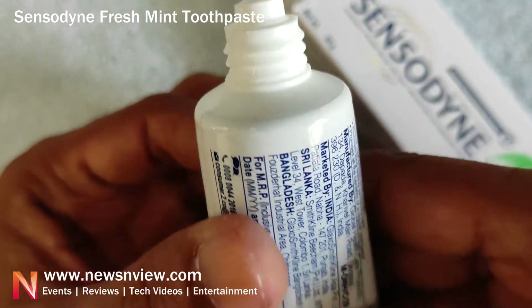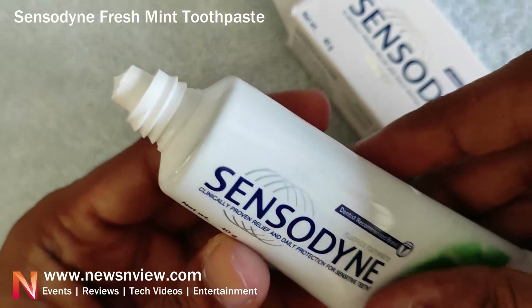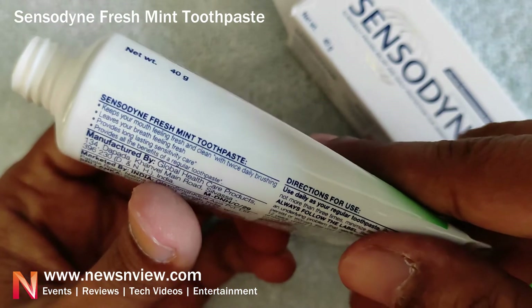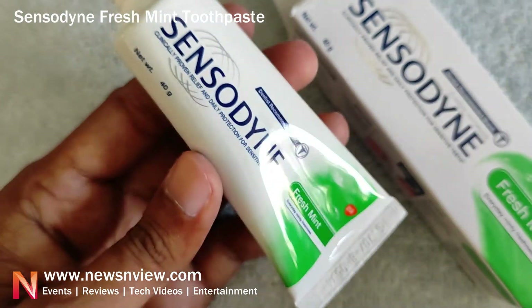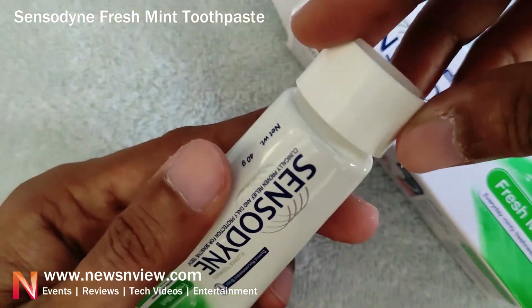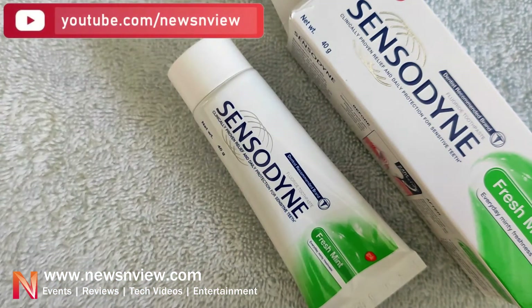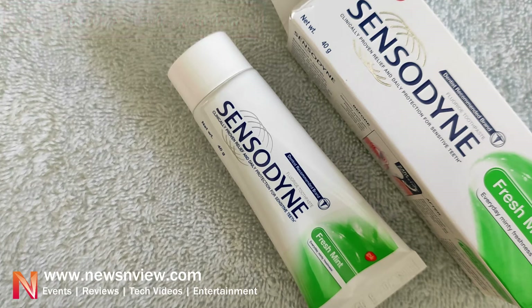It's a completely white color with a mint flavor. If you like mint flavor, you will definitely find it tastes good. You can try it and see how you feel.